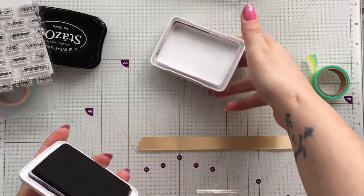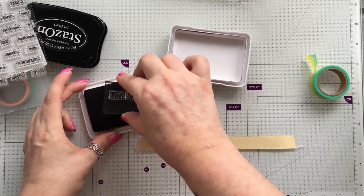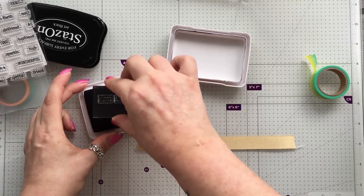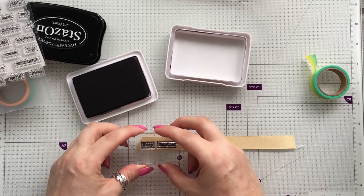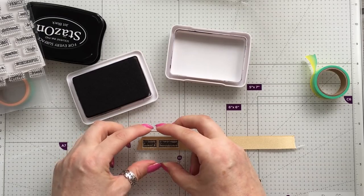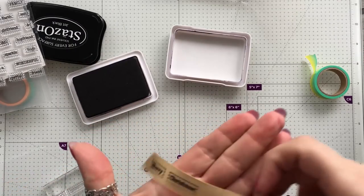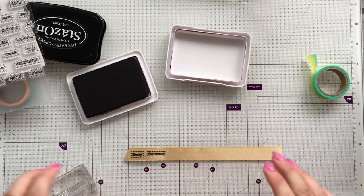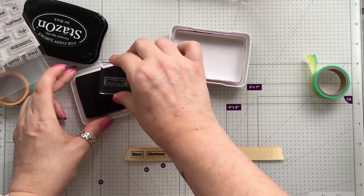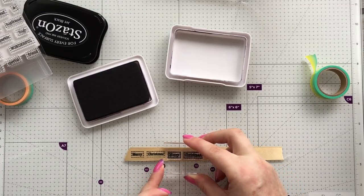This would be brilliant for little Christmas cards. I've got the black Archival — just ink that up — and then I'm going to stamp this on here. How cool is that? You can pay quite a bit of money for little personalized ribbons like this, and why bother when you can make your own?